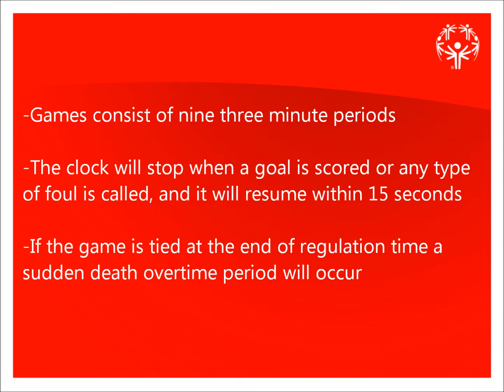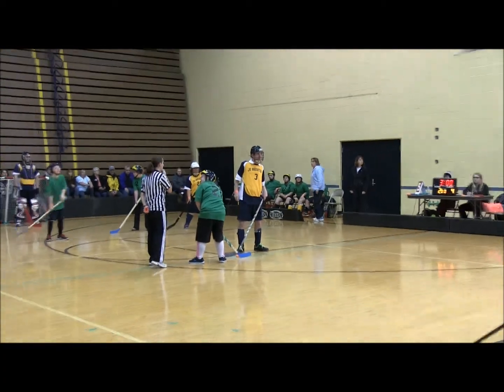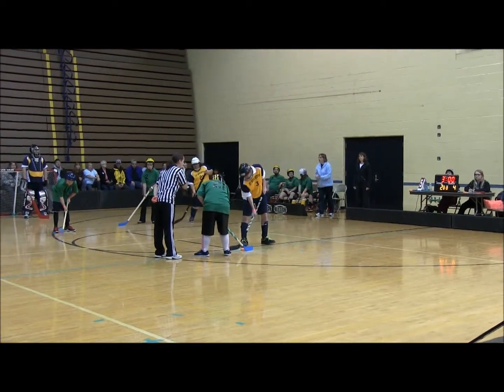Games consist of nine three-minute periods. The clock will stop when a goal is scored or any type of foul is called, and it will resume within 15 seconds. If the game is tied at the end of regulation time, a sudden death overtime period will take place. To begin the game or restart the game after a goal, a face-off will occur.